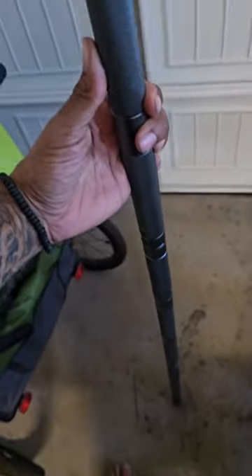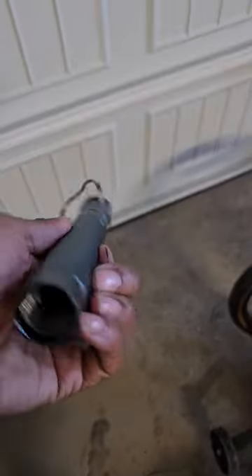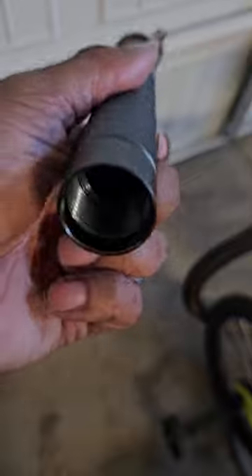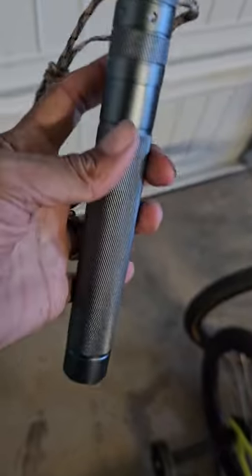It also comes with screwdrivers and other sharp attachments. Let me show you one of these unscrewed. So that's an example of taking it off. And in here there's a spot where they have attachments — something sharp that you can screw in and it's sturdy enough to use, if you know what I mean.